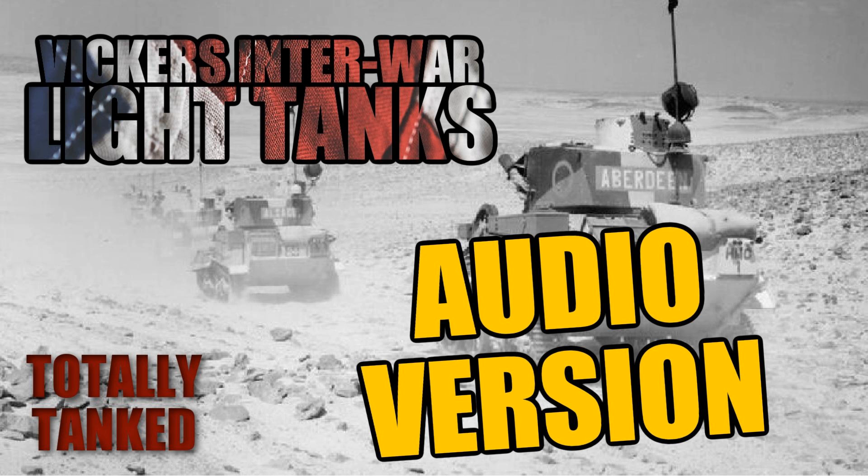The Vickers Corporation designed the 6-tonne tank in the 1920s. The British government didn't want it, but the rest of the world said they wanted to get into this tank thing. They only made 158 of these tanks, all sold to overseas countries except for the four the British Army had evaluated and passed on. Production started in 1928 and went through to 1933.